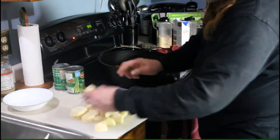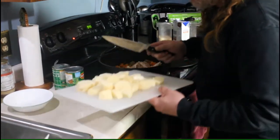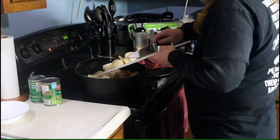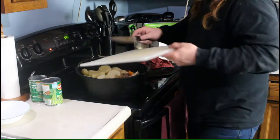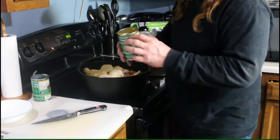Potatoes — I left them in fairly good-sized chunks. If you don't like that you can cut them up any way you like. It's up to you, you're the one eating it. Here's our green beans — I drained these.